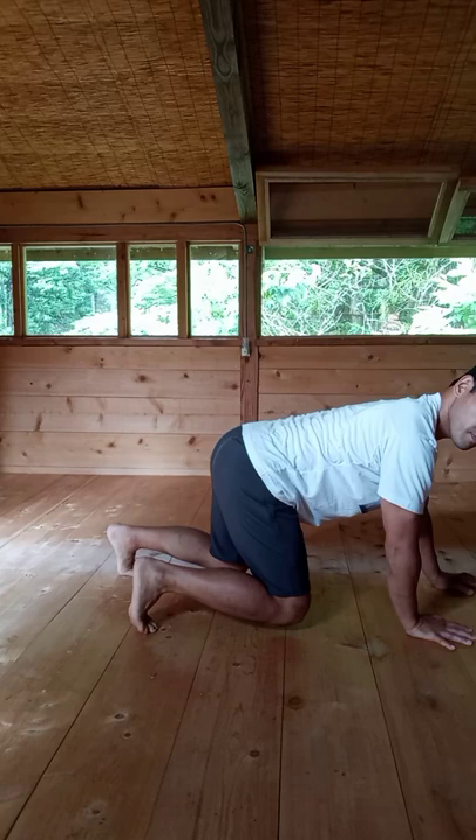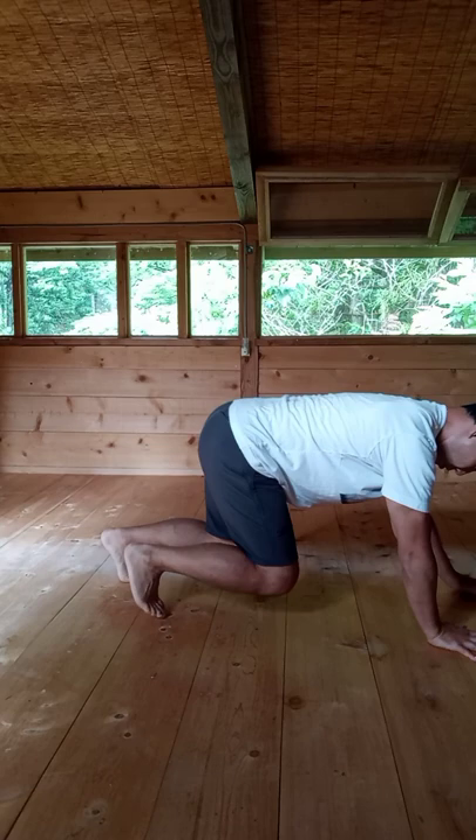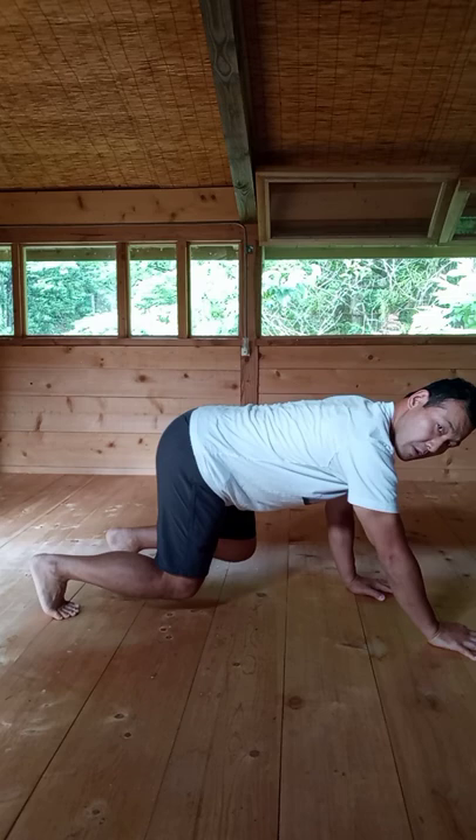The focus is to stabilize your knees and ankles. Try to keep your ankles in a neutral position, so the knees are in line with the ankles.